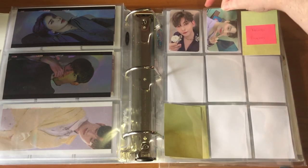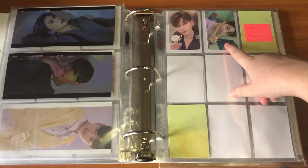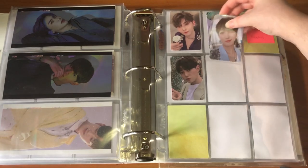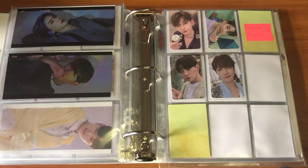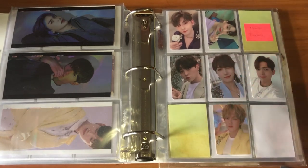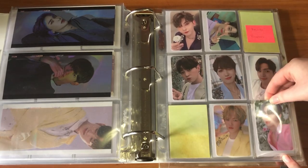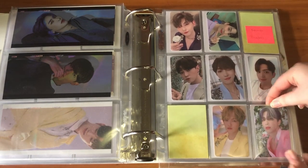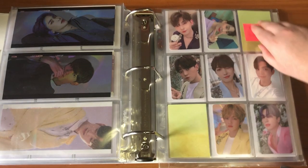Somebody needs to tell Kogyo to stop taking his selfies like this because it is infuriating — they're cute of course, but the sideways photo card is not good. We have Hwani and Xiao, and then I have an extra Xiao so I'm gonna put him on the back of himself.